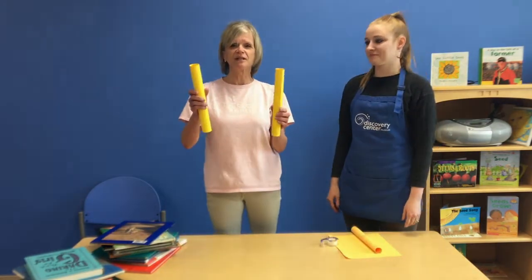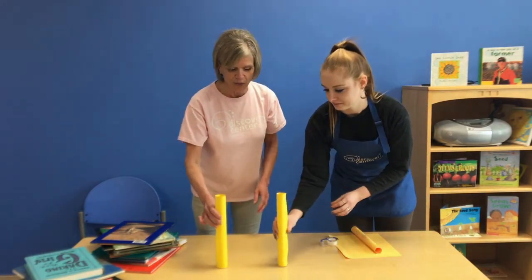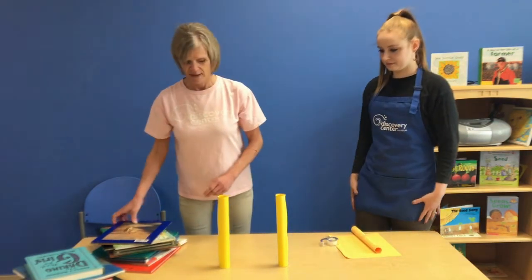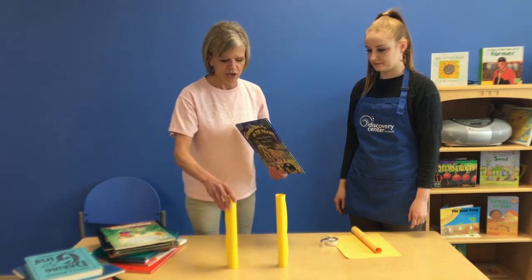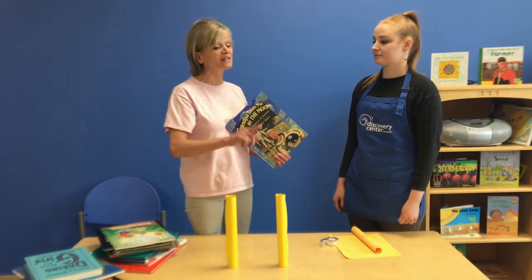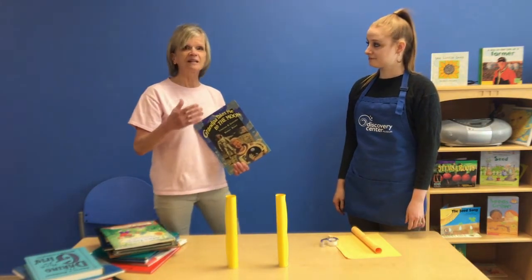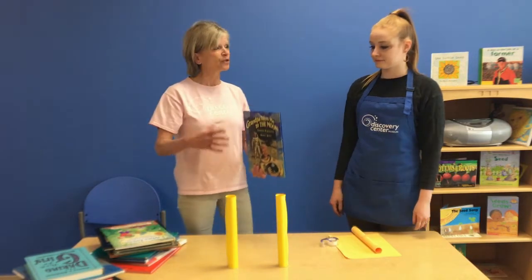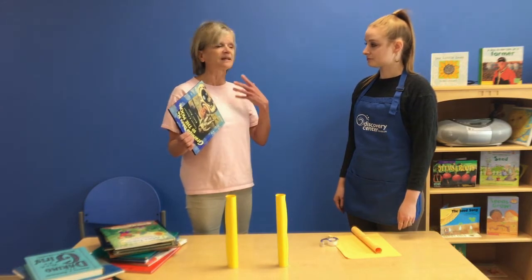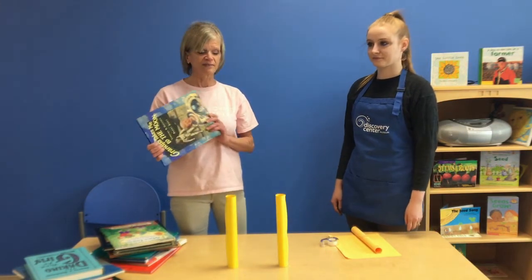I'm going to take two cylinders that I already made and we're going to use them as a base. You can do it with one cylinder, two, or three — as many as you want. Did you know that the cylinder is the strongest geometrical shape in terms of building? Buildings that have foundations that are cylindrical shaped are going to be stronger — they'll withstand storms and high winds better. That's the reason for the cylinder.